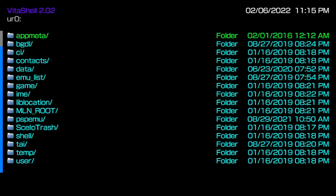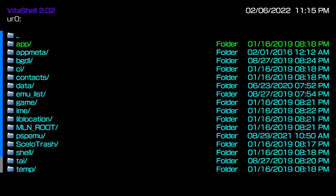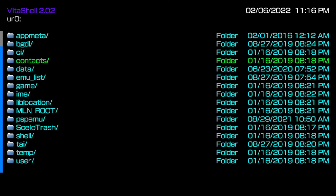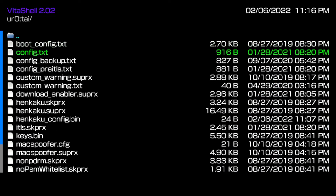I highly recommend moving to permanent custom firmware — you can do so much more with it. The firmware I always recommend is 3.60 because it's just easier to recover if anything bad happens to your PS Vita. Nine times out of ten it won't, but on that rare occasion, it's easier to recover everything if you're on 3.60.